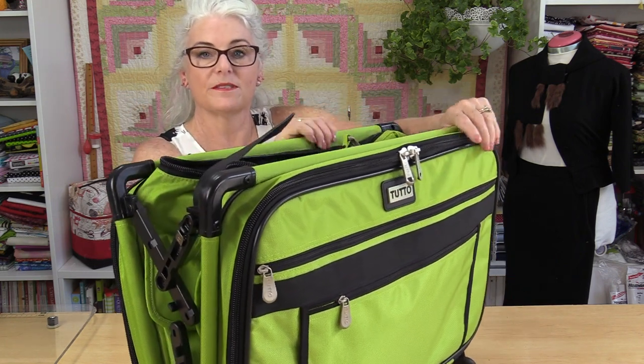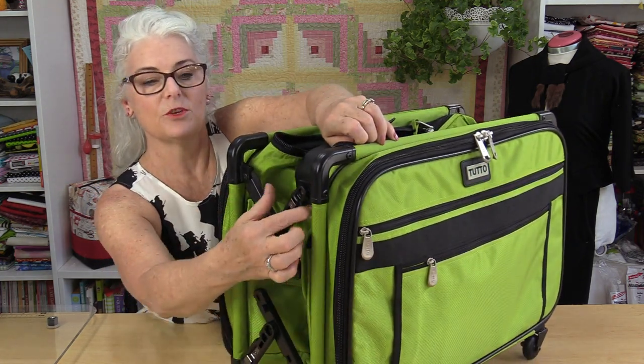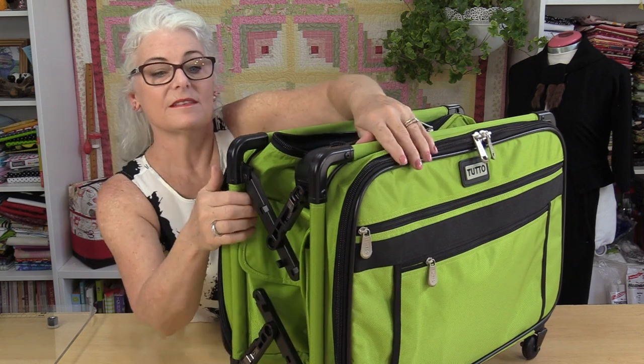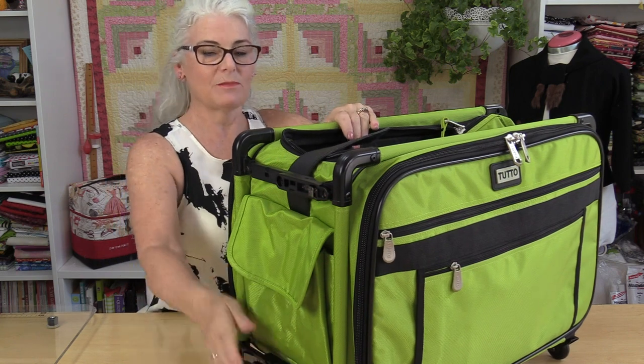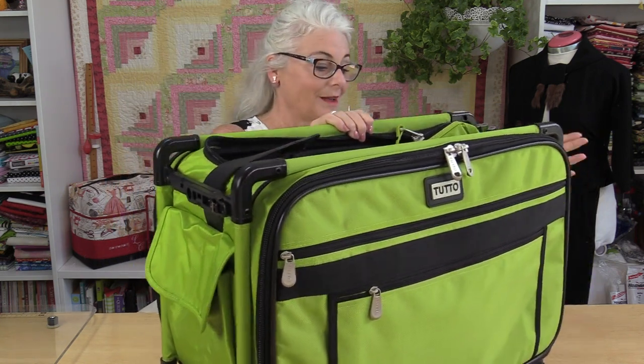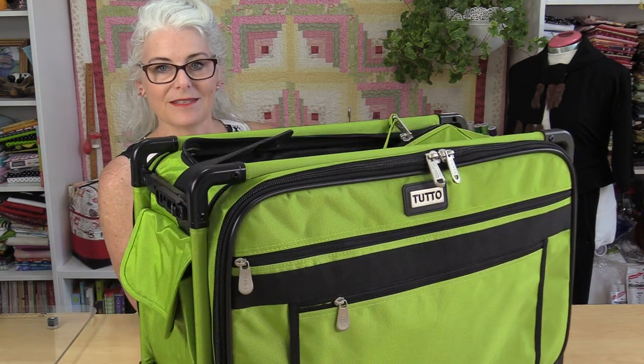From there, this bag opens up and I can just pull it open. You'll see that you have these sidebars. These sidebars are just going to lock, and that is going to keep that suitcase in the position that you want — and it's on both sides. So now the suitcase is fully opened.